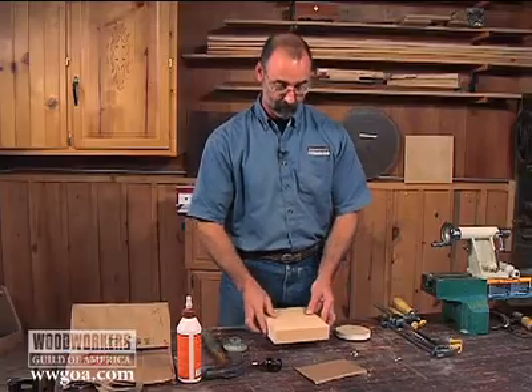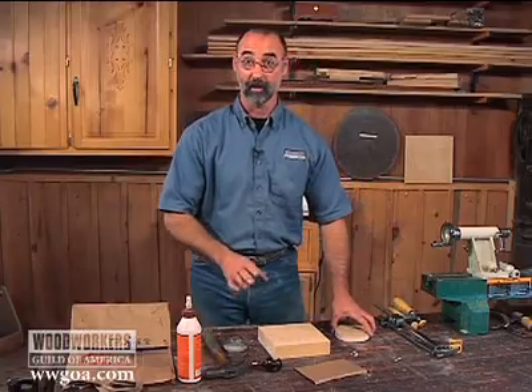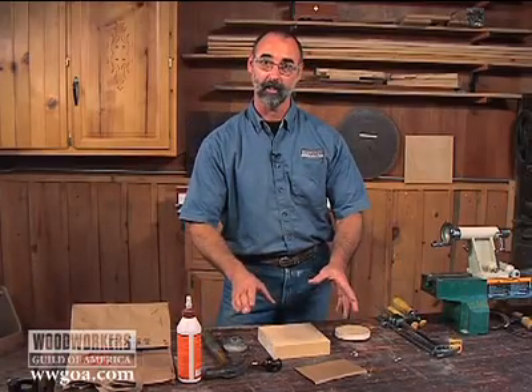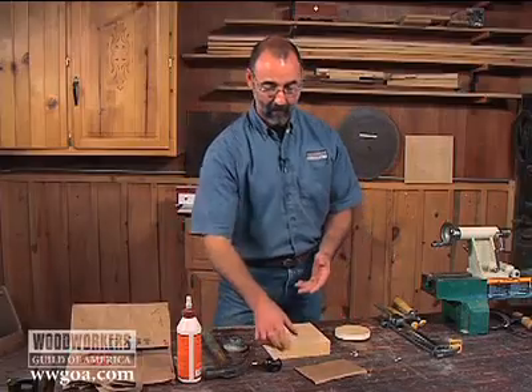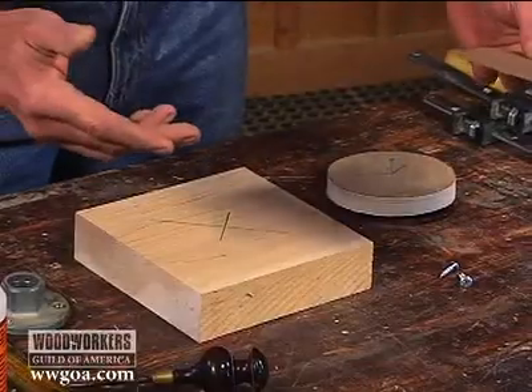One technique I like to use a lot is to use a dummy board and a paper joint. Paper joints are not only for bowl turning — there are a lot of different applications in woodworking where you can use them. The bottom line is that the paper being in the joint allows you to separate it later.